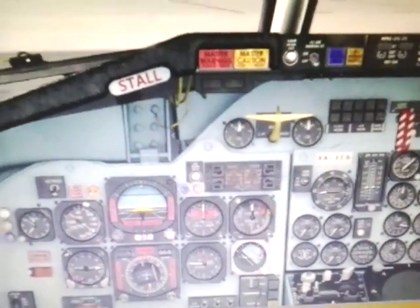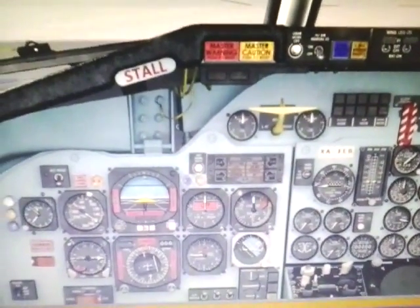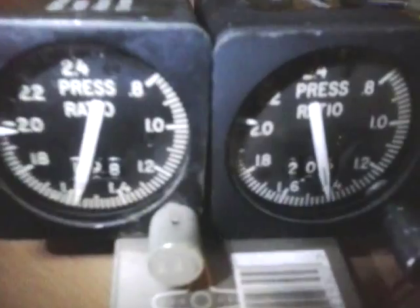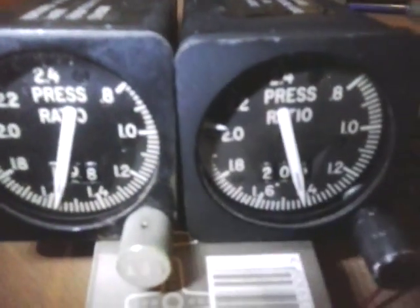Hello again. I've come to you with an update of the Czech DC-Niner project and today I'm going to show you these — the Engine Pressure Ratio Indicators, or the EPRs. Only one of them is connected to the Arduino.